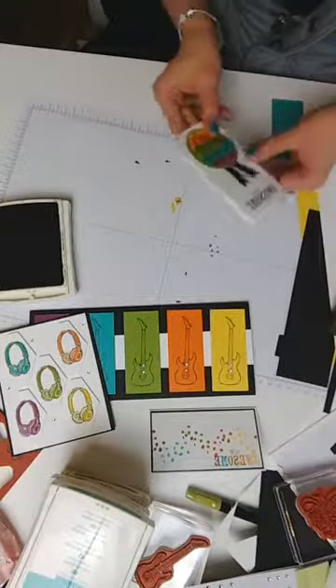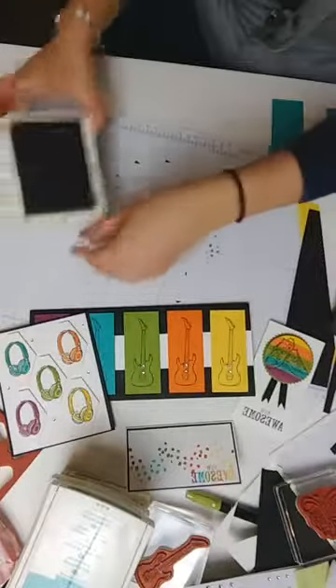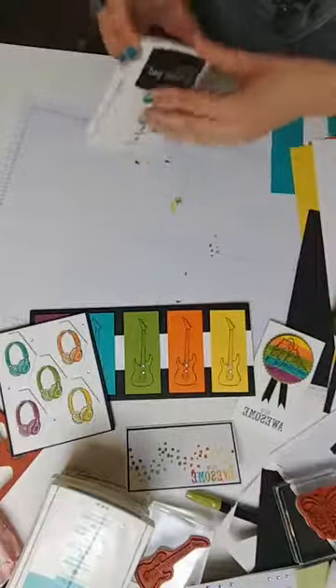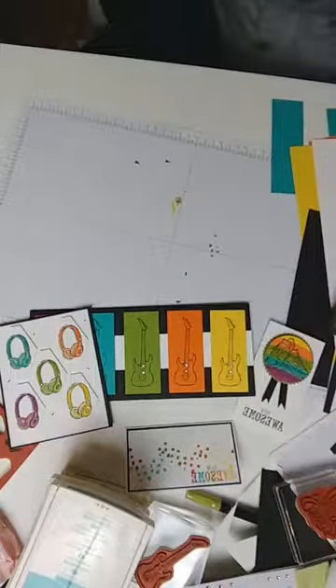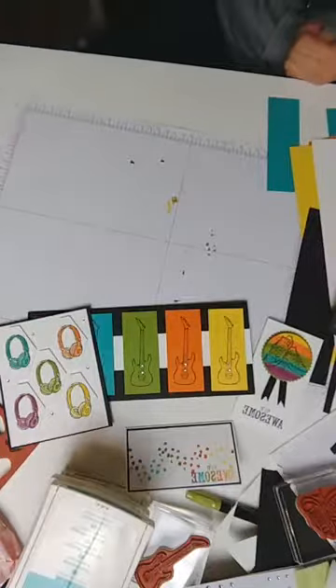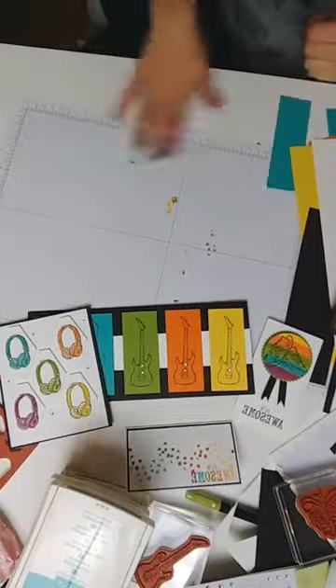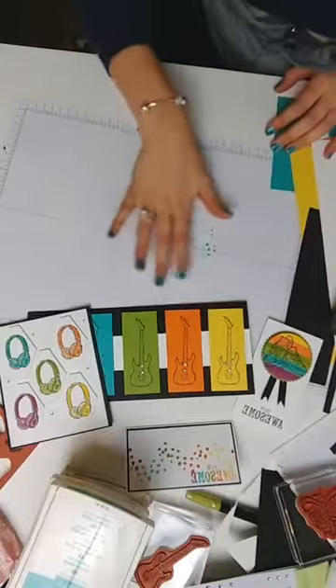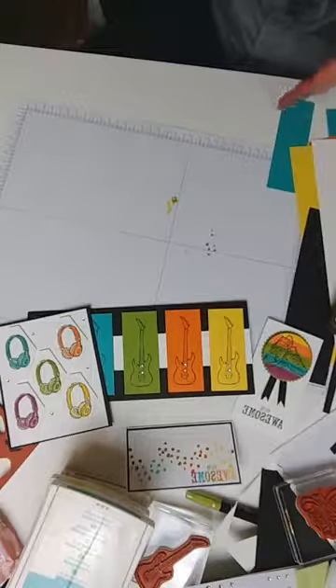There we have our fourth way of doing the rainbow! Every mistake is just an opportunity for creativity — every time I make a mistake I have to really try hard, because I'm lazy and don't want to recreate what I've done. I want to find a way of fixing it.